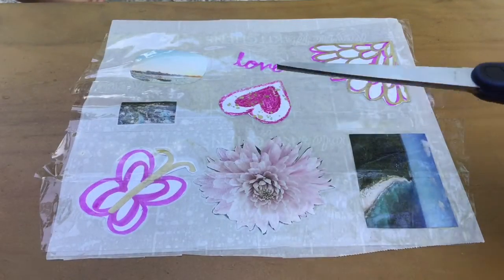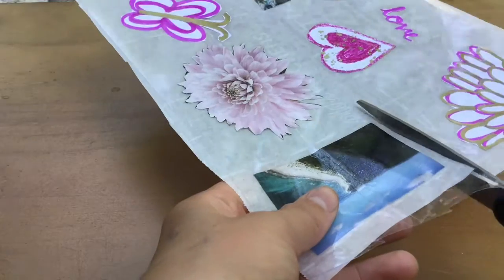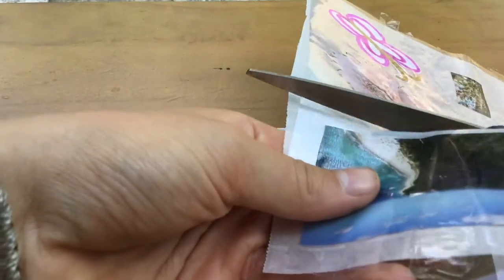Finally, cut out the covered pictures. Make sure not to cut on the direct border of the image — leave a little space on the edges, like so.